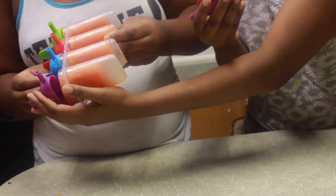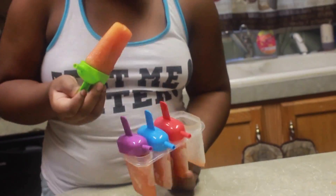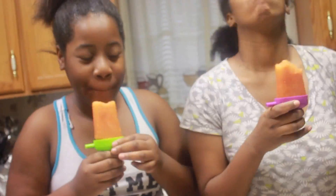If you do end up having trouble getting them out, you can just run a little bit of hot water over it to let it melt a little bit. And then it should slide right out. Voila.